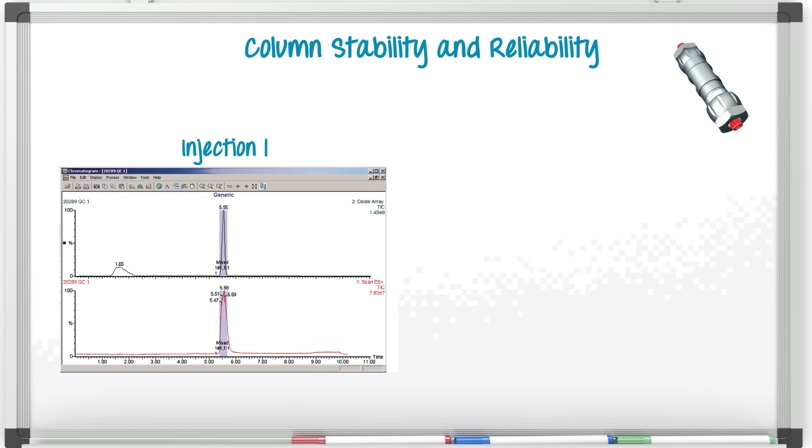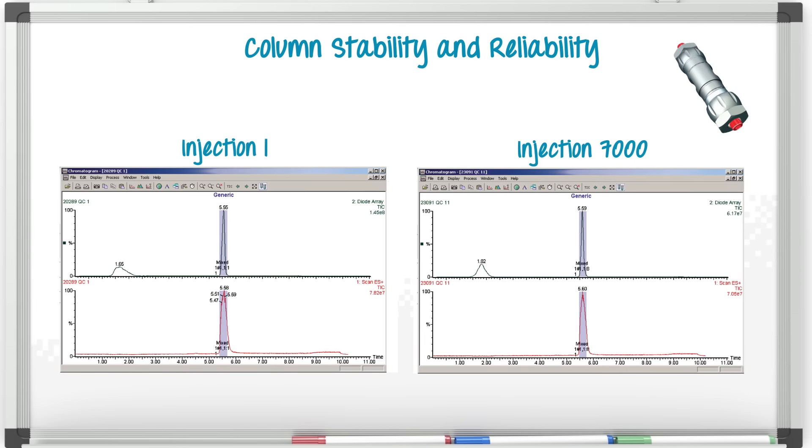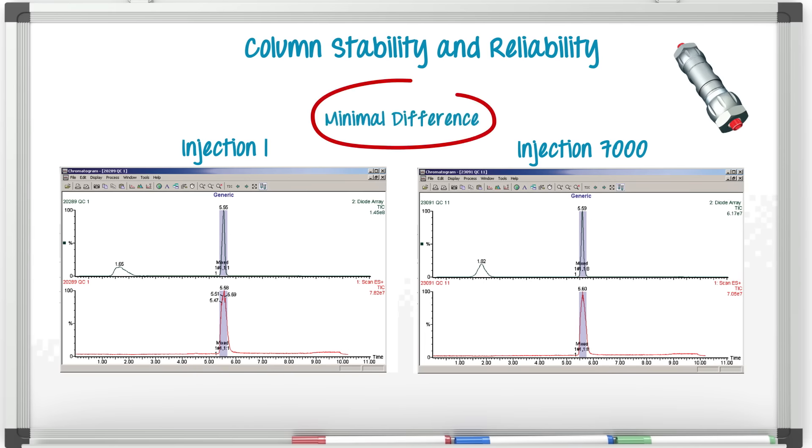Here is a first injection of an OBD column. And here is what it looks like after 7,000 injections. Not much difference. Very impressive, Steve. How come other columns don't do that as well?